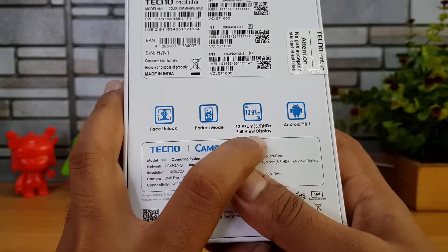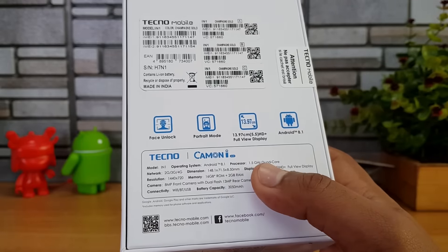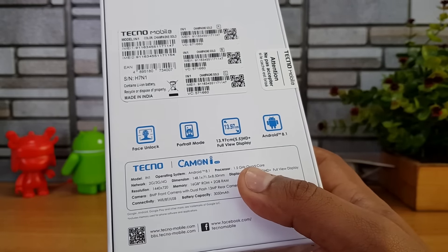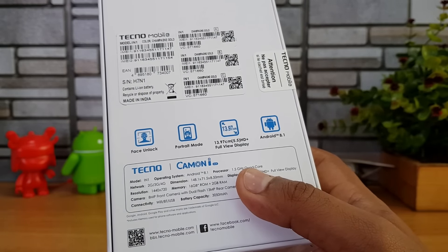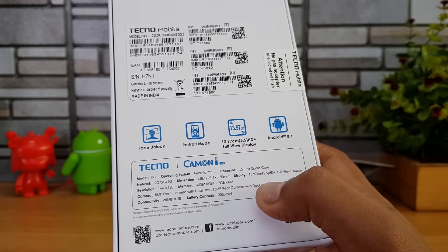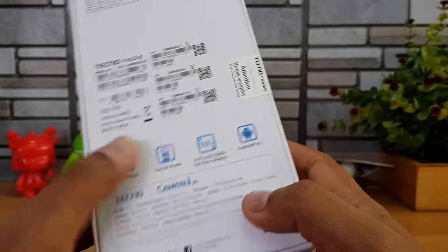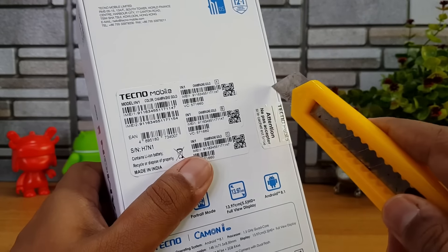The specifications on the box mention face unlock, portrait mode, HD+ resolution display, and Android 8.1 out of the box. It is powered by a MediaTek quad-core chipset — the MT6739 — and comes with 2GB RAM, 16GB internal storage, and a 3050 mAh battery.